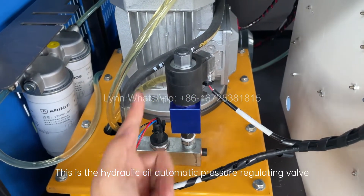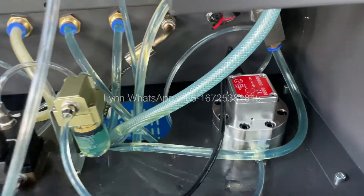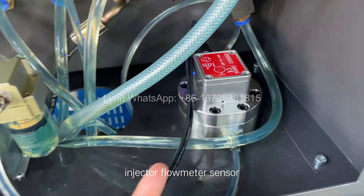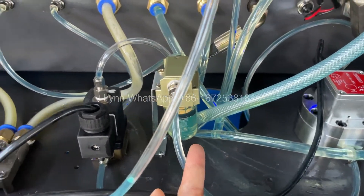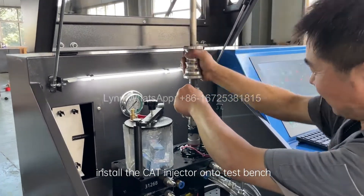This is the hydraulic oil automatic pressure regulating valve. Injector flammeter sensor filter. Solenoid valve. Install the CAT injector onto the test bench.